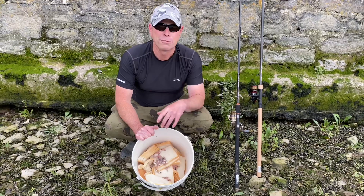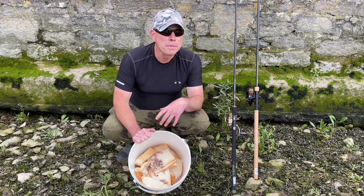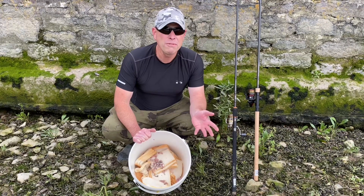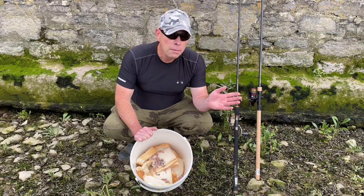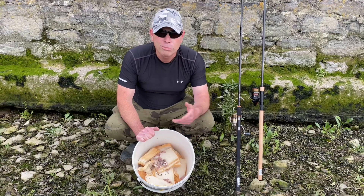I do have these weird and wonderful thoughts, and throughout my fishing career I've found a lot of stuff out just through trial and error. Some of it's absolute rubbish - you know, oh yeah, that didn't work. But some of it I've actually adopted and I actually do quite well out of these little bits and bobs.